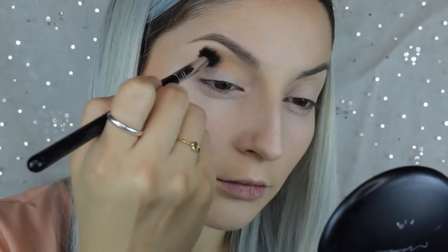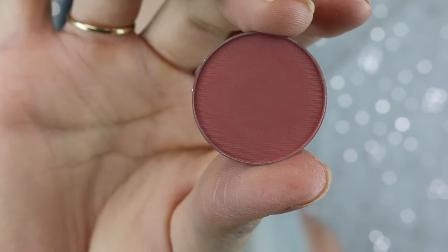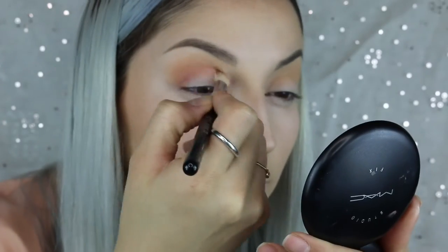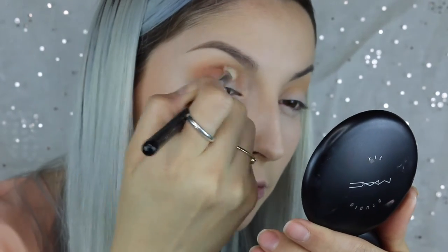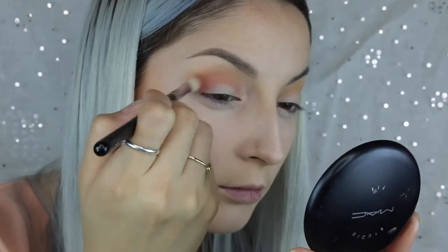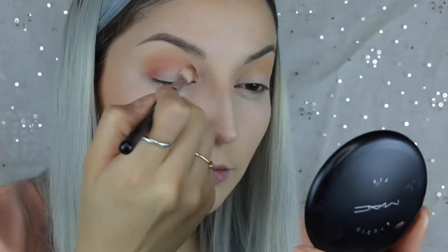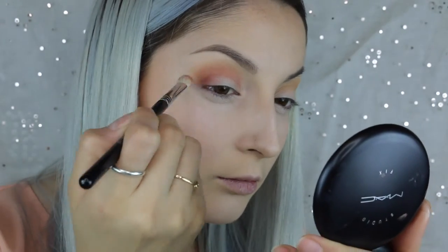I also took Chickadee into my crease exactly in the same spot that I put Peach Smoothie. Now to make the color a little more rosy, I took Tuscan Sun from Makeup Geek on a smaller brush and put that directly into my crease, focusing more of the color on the outer corner and then bringing it into the inner corner. I went back and forth with this color until I got the color that I wanted.